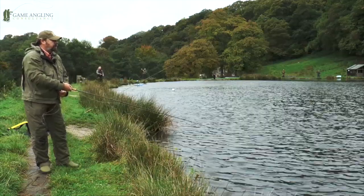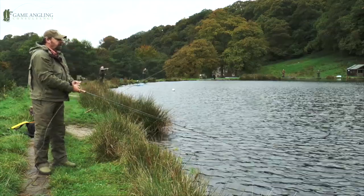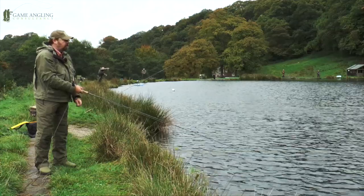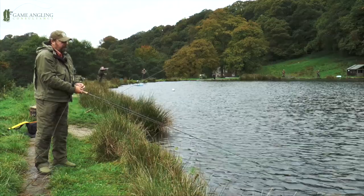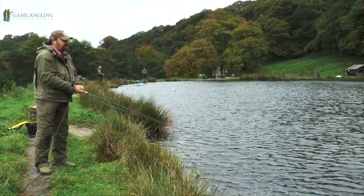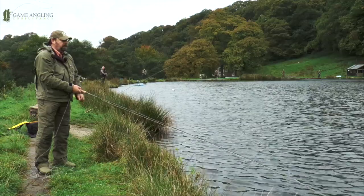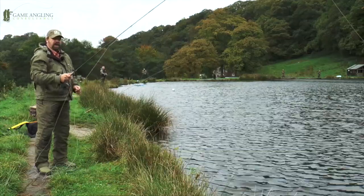I've been a huge fan of the Rio Gold weight forward line for absolutely years, and I was quite biased against this line coming out of the packet because the Gold is such a superb line I couldn't see how they could have improved it. This is slightly different, it's a little bit more expensive, but it is definitely an easier line to cast with — floats quite high in the water, picks up very cleanly. Overall, I have to say I'd give it a thumbs up.